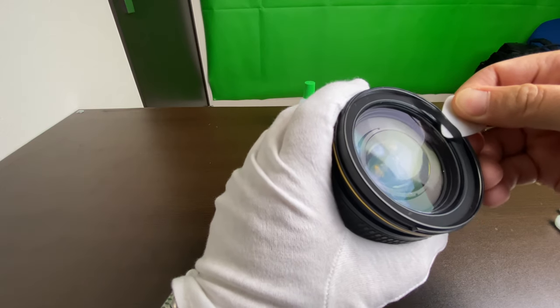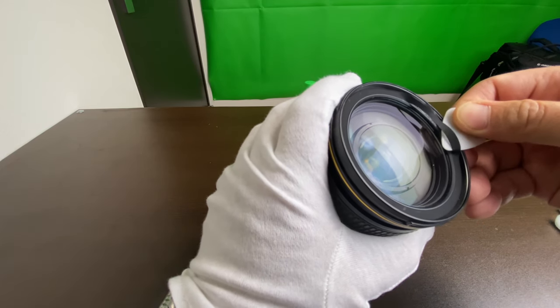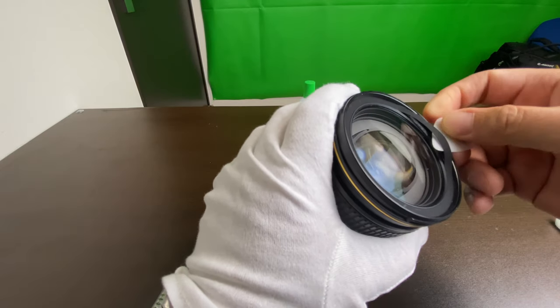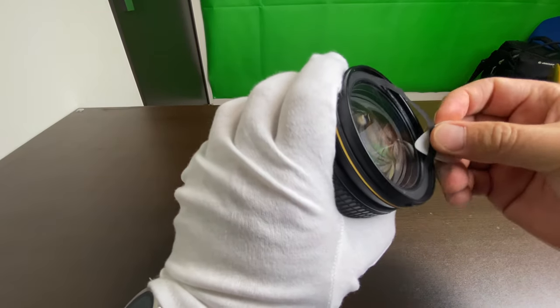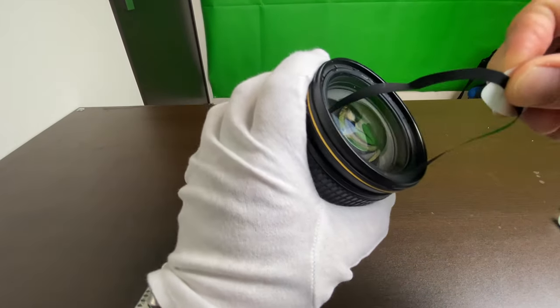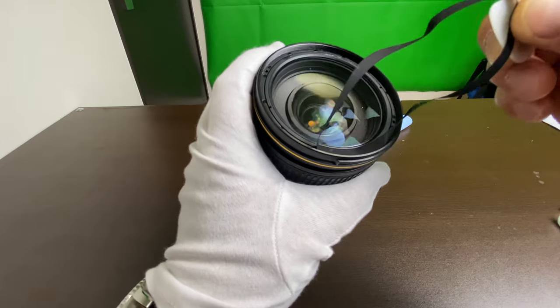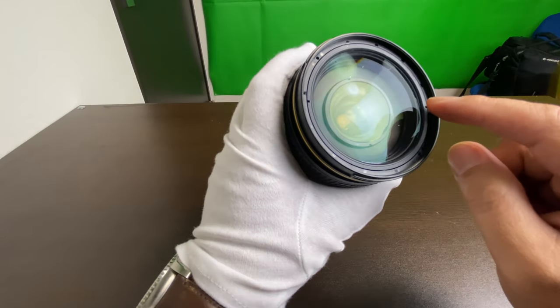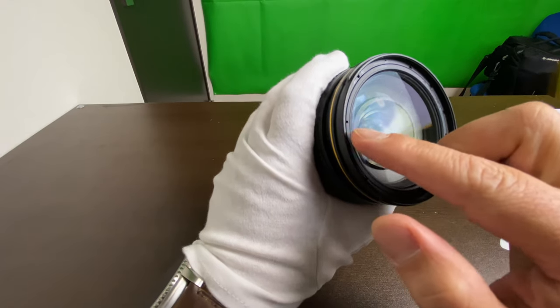I'm using this plastic guitar pick to try to remove this seal, going around it. There is a form of adhesive around here. There it is — these two holes are for the screws, so let's try to screw that out.